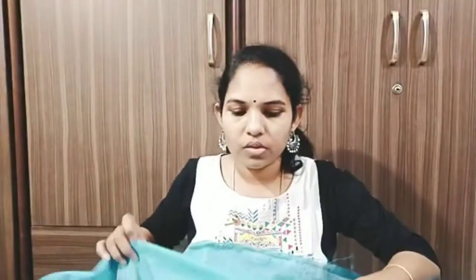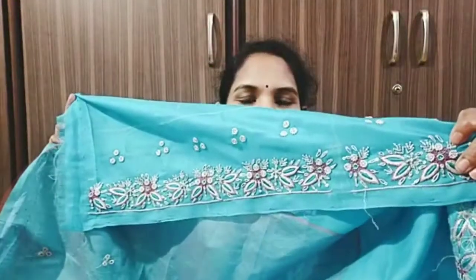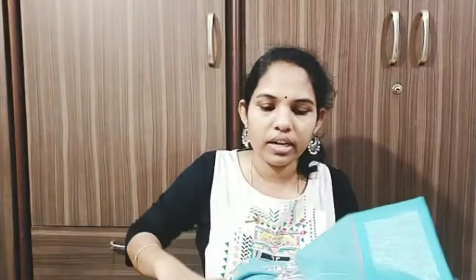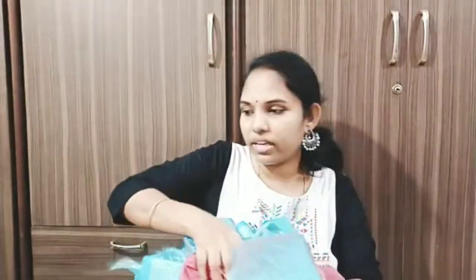The blouse is the blue color. This is a silver work and a red work with white cotton color. We also have a Vishnavi silk saree - a very good one. Next, we have a navy blue saree, also a very good one.